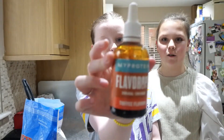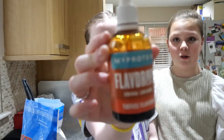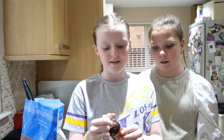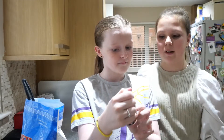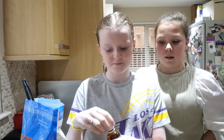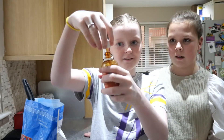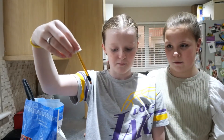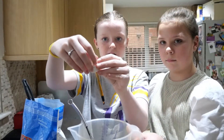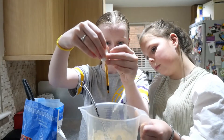We've got toffee drops — this is optional. You can put in however many drops you want, about seven. It's very strong, but if you want it extra strong put more in, and there's zero sugar. We're squeezing it in now — one, two, three, four.